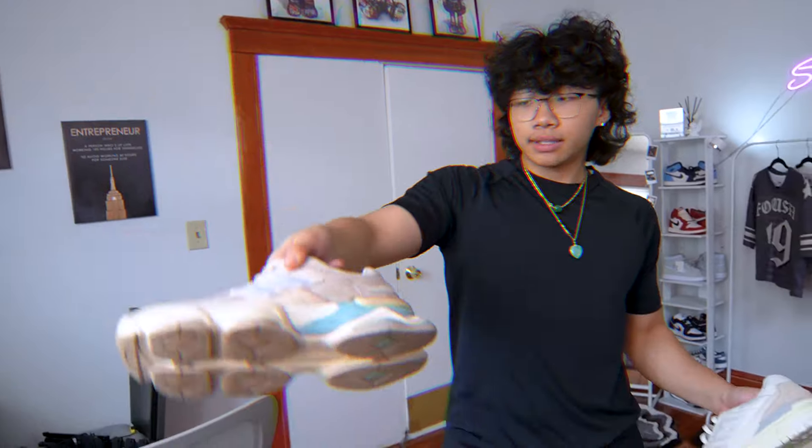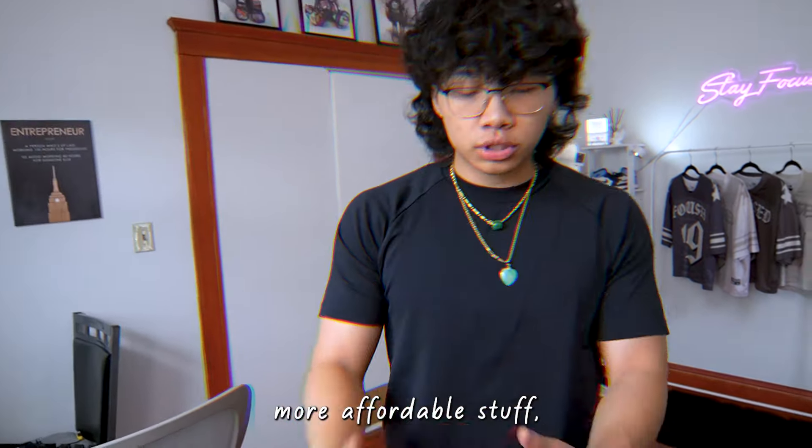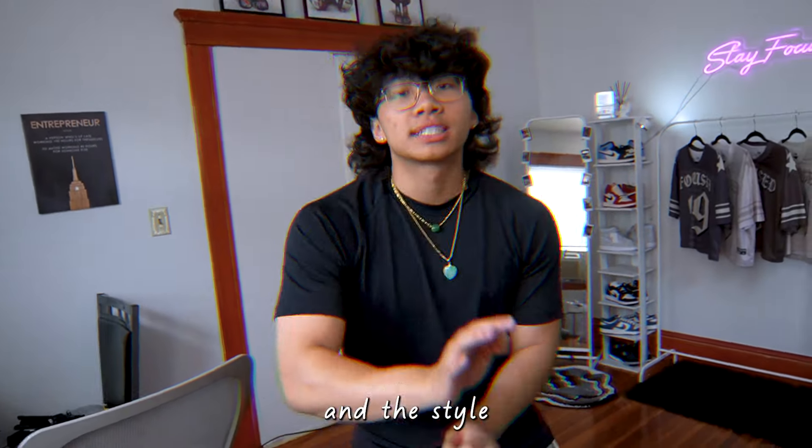I'm gonna try to stay away from doing a lot of Jordans and go with more affordable, comfy stuff, because that's kind of the day and age now. People don't really care about the hype — they care about the comfort and the style that comes with the comfort.